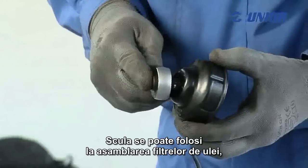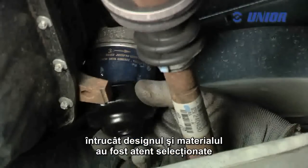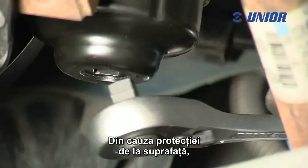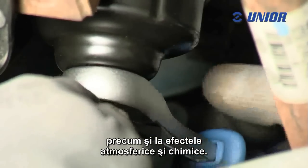The tool can be used when fitting oil filters, as the design and material have been carefully selected so that it can withstand the maximum force applied to it. Because of the surface protection, the tool is highly resistant to scratches as well as to atmospheric and chemical effects.